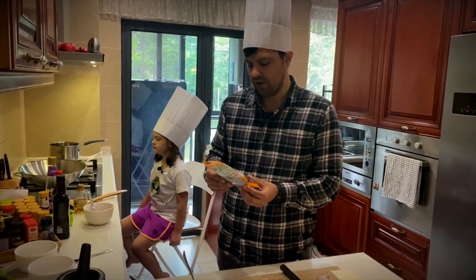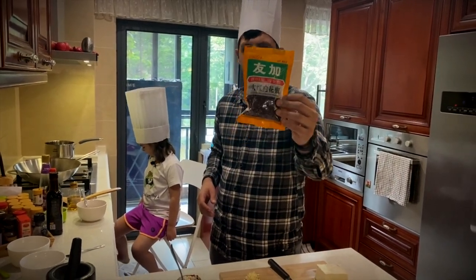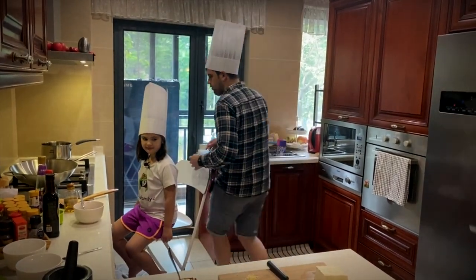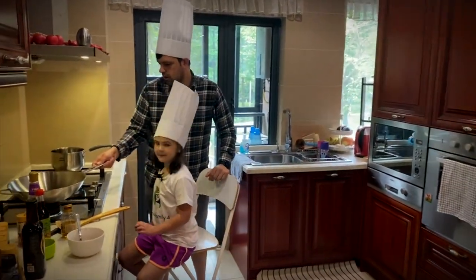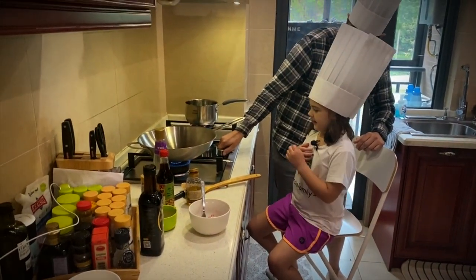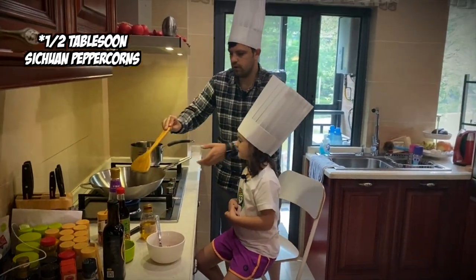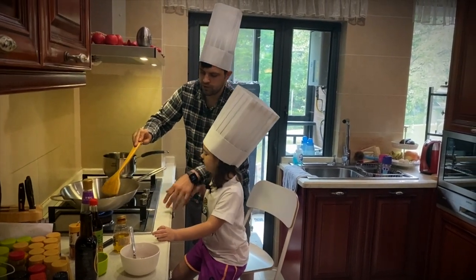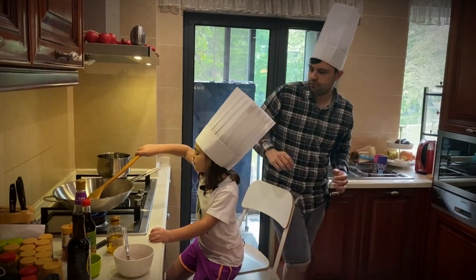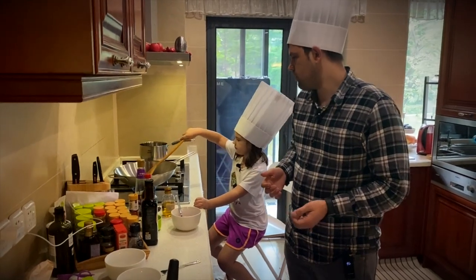The first ingredient that we need is Sichuan pepper. In all the food around this region you see this. So we're gonna go ahead and start with this — we're gonna toast these Sichuan peppers. We have our little wok here. We're gonna get a low heat. Hey Aubrey, come over here and just kind of move these peppers around. Don't put your hands under here. We want to toast these and be careful not to burn them. Once we can smell the aroma of the pepper, we know that it's done toasting.